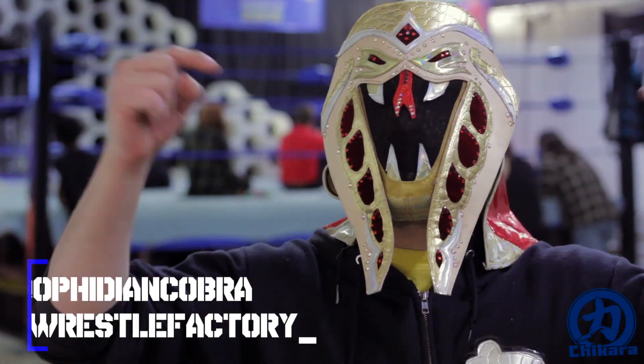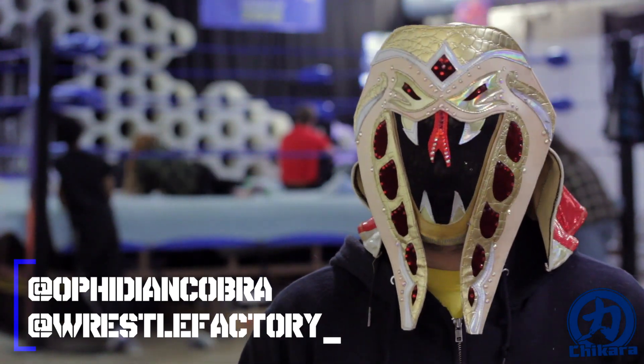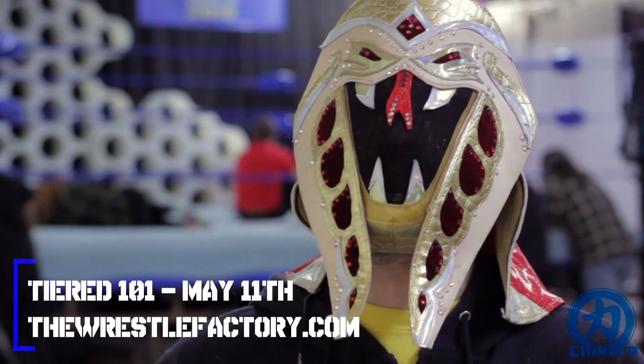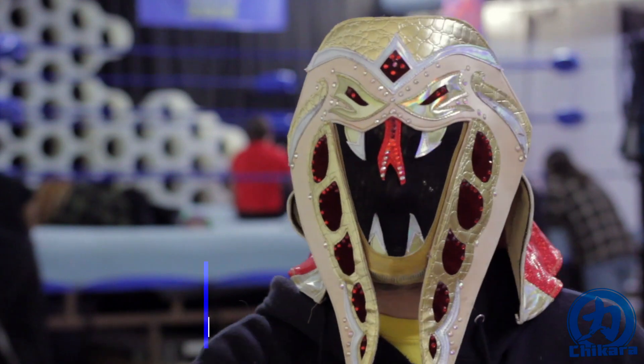If you have any questions or comments, drop them in the boxes below or shoot me a message on Twitter at OphidianCobra or at WrestleFactory underscore. If you have any interest in training for professional wrestling, you're in luck — I'll be running some tiered classes starting May 11th here at the WrestleFactory. Visit TheWrestleFactory.com for more information.